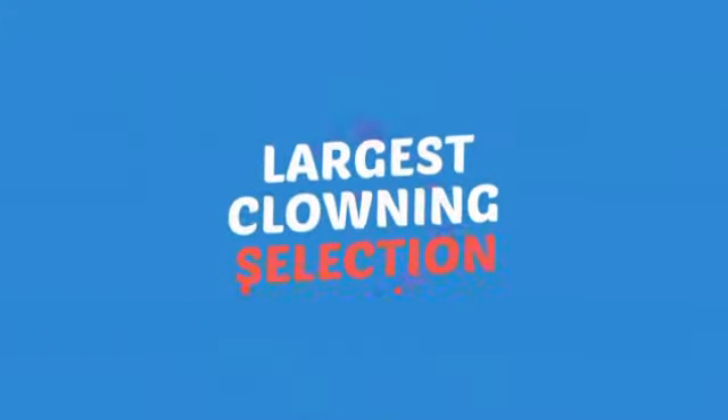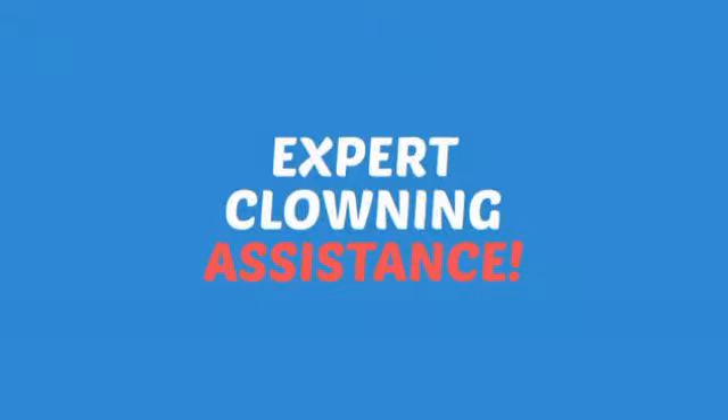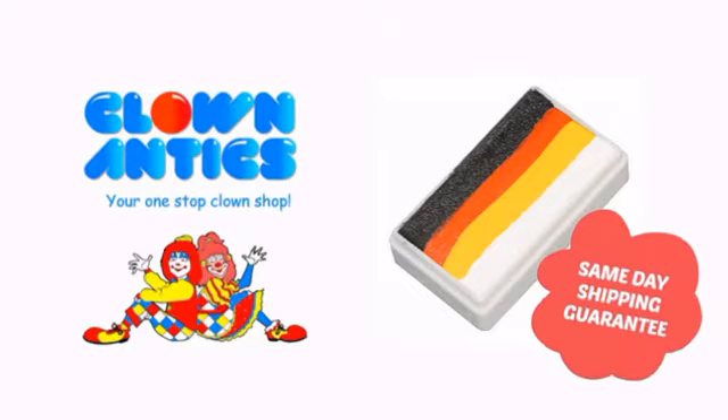Need more reasons to shop with us? With the largest selection of clown supplies, expert clown assistants and guides, we help you make people smile. So clown around with us at Clown Antics!